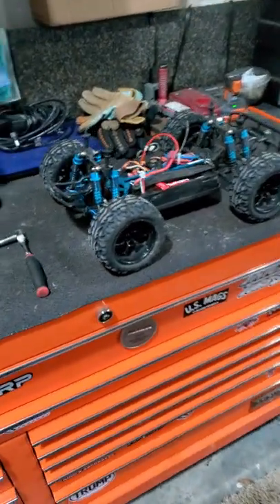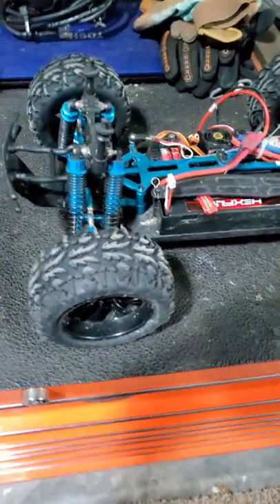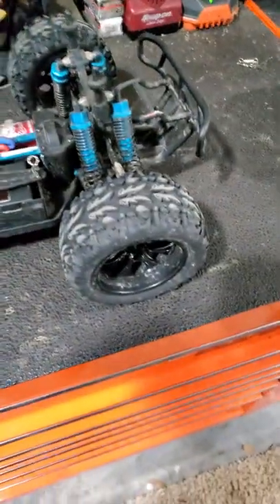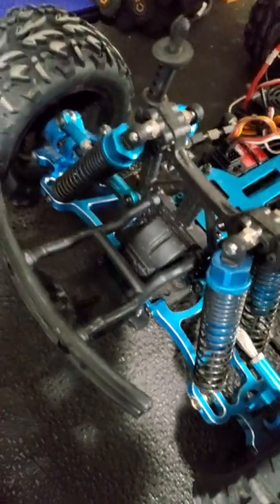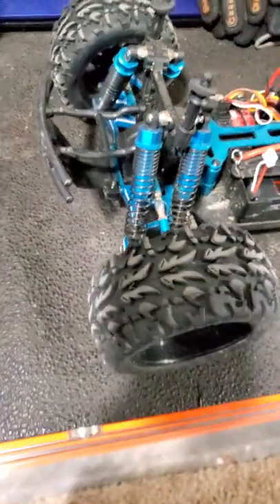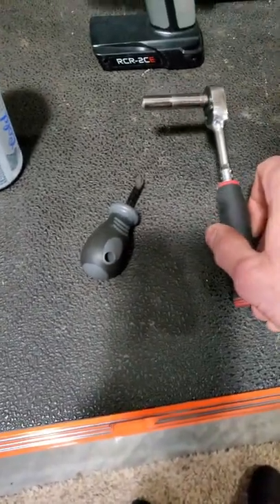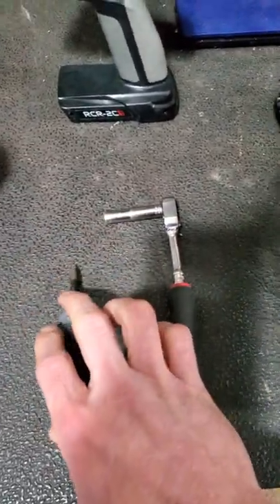If you're a fan of Red Cat Racing, you know you're gonna break some axles. I've got my Red Cat Volcano AXP Pro and you can clearly see I'm missing the driver's side front axle shaft. I hit a concrete wall the other day at about 30 and broke the axle out of it, so I'm gonna put a new axle in. All you need is a seven millimeter socket and a Phillips screwdriver.